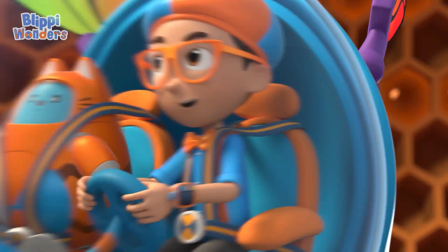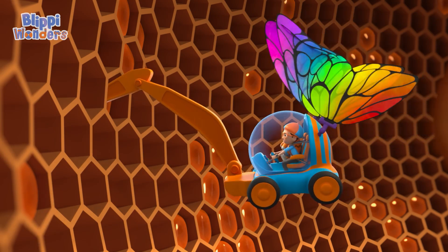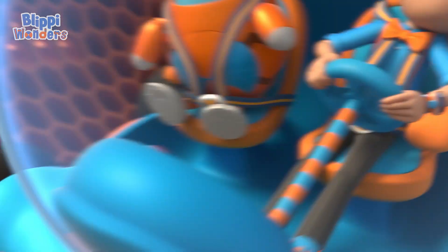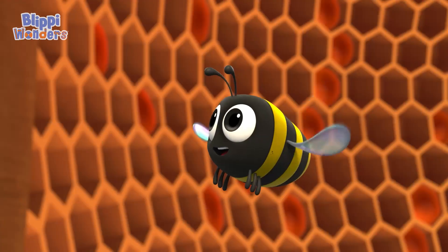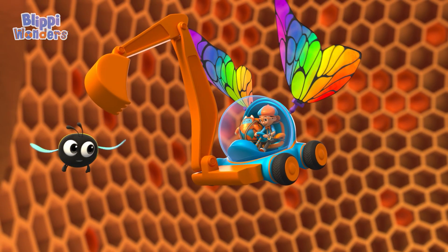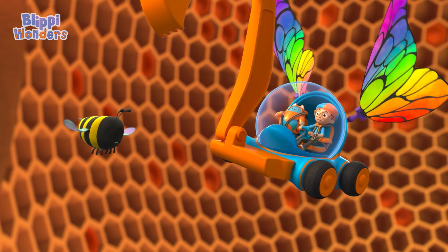Maybe I can taste some honey! Oh, dear! Here! This may look funny, but flapping our wings is how we make thicker honey! It's a bee thing!